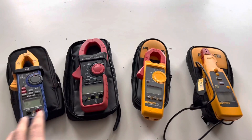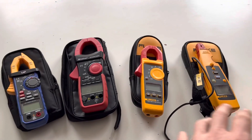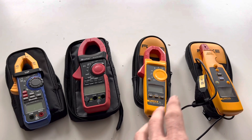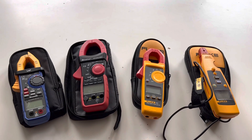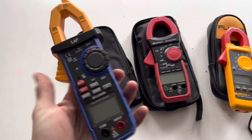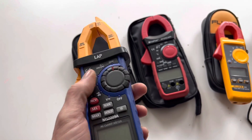So here we've got a range of different clamp meters ranging from below 50 pounds all the way up to several hundred pounds. The purpose of this video is to illustrate what kind of clamp meter you need to diagnose electrical faults on your car, to help you avoid making some of the mistakes I made and incurring some of the costs I did. The first mistake I made when I bought a clamp meter was not realizing the difference between AC and DC clamp meters.